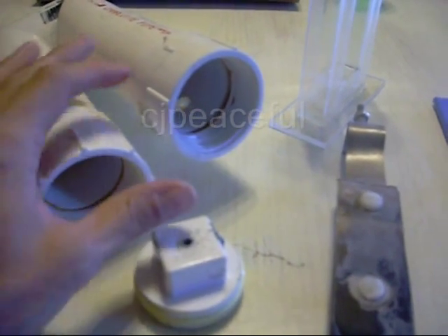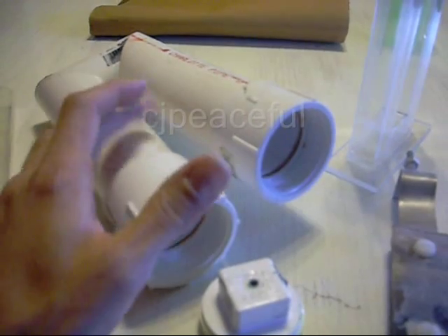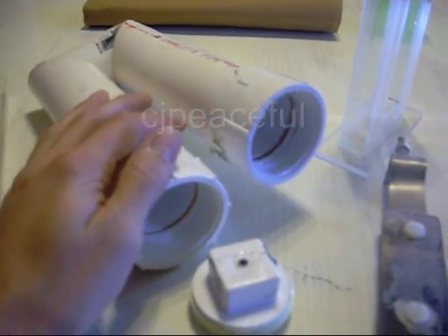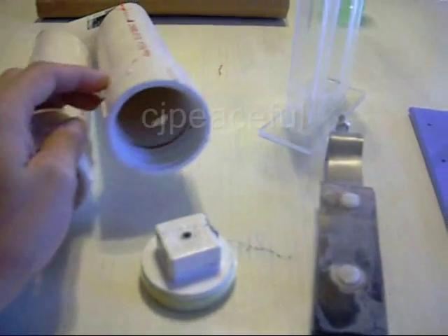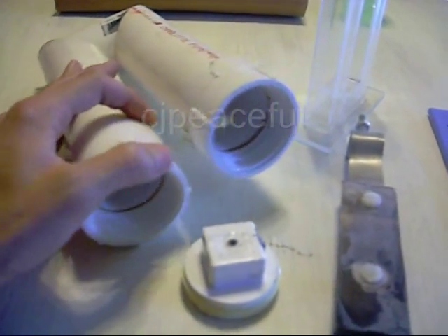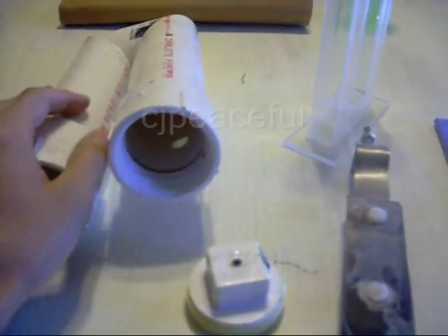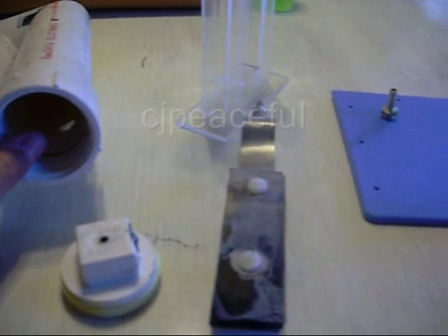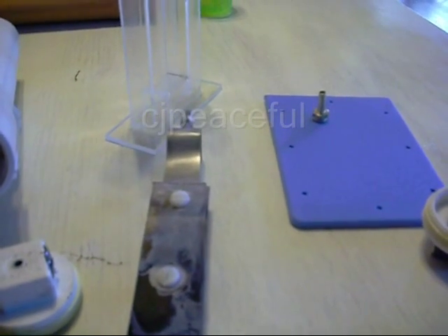Anything above that, the heat was creating a problem with the tube. So that's where I'm at. I think I'm going to start working with acrylic, since that seems to be a much better product than PVC as far as temperatures go. We'll see what happens. Also, I'm working on a dry cell — that's another video for another time.